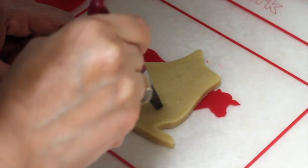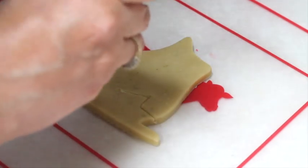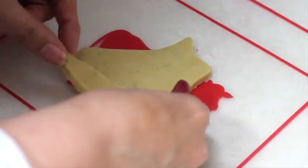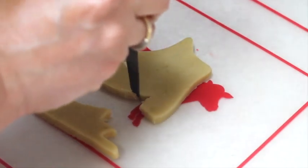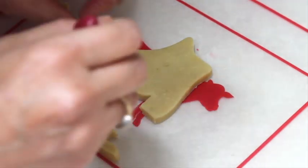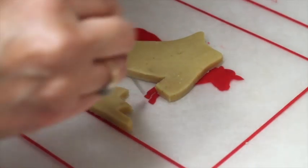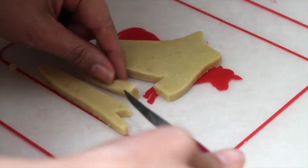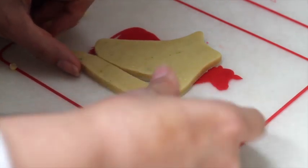First I need to cut out my cookie, and then I am going to cut out here using a flat knife. I'm going to take out this piece and clean it a little bit. Now I am going to use this part to make the little bar that goes in the rolling skates, so I'm going to cut it out.